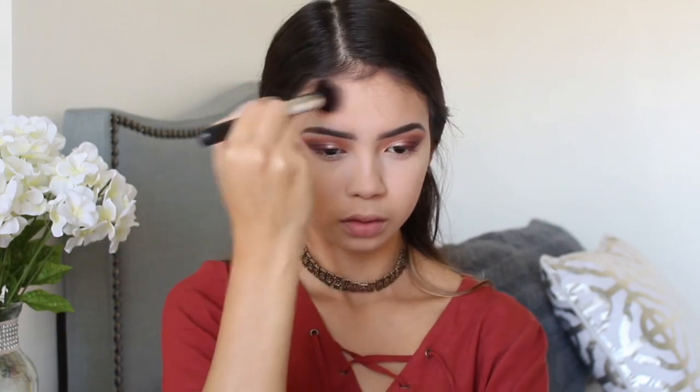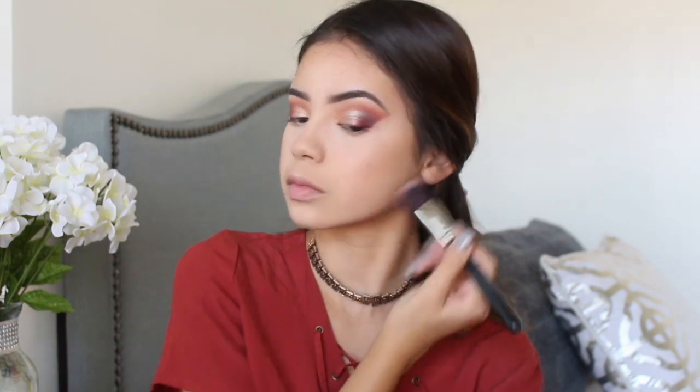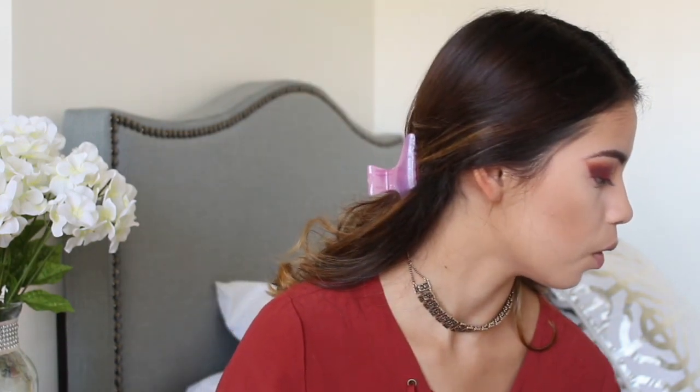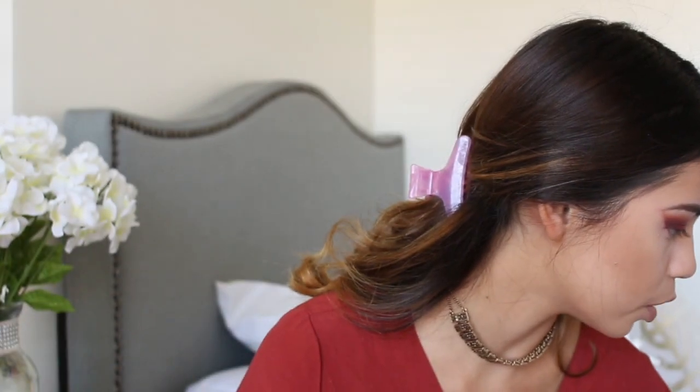We're going to do the fishy face, bring it to your temples, really bronze up your forehead, and put some on your jaw to make your face look a little slimmer. Once I'm done with the bronzer I'm going to move on to contouring my nose.